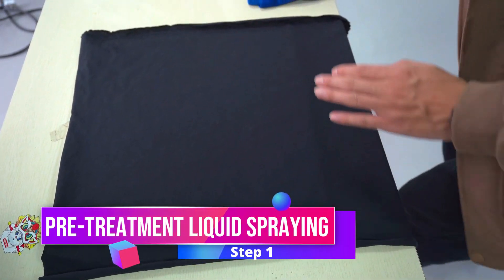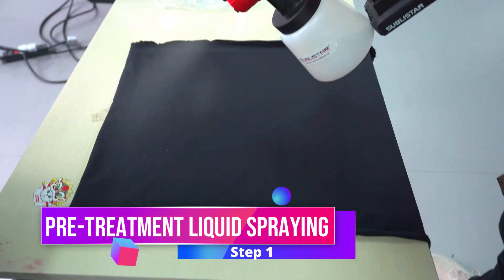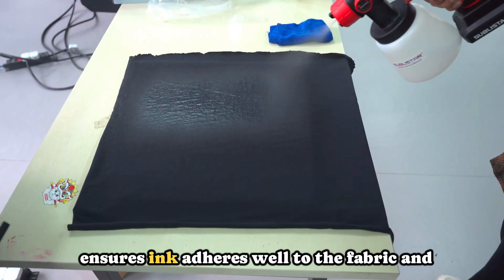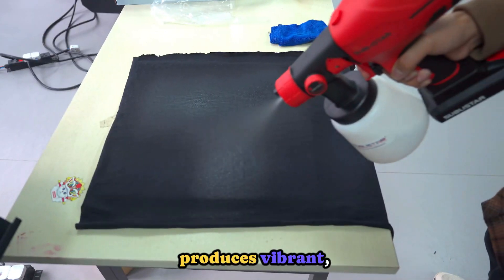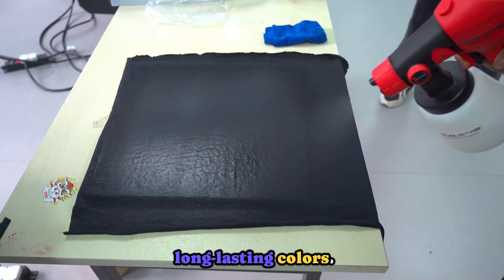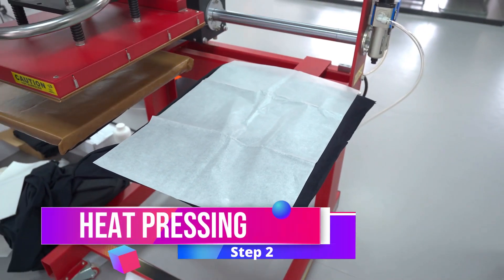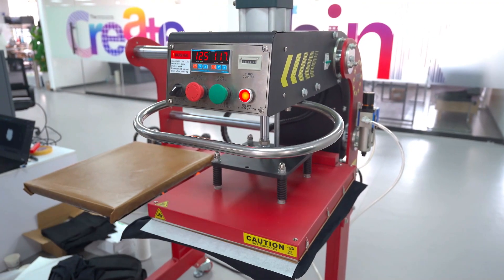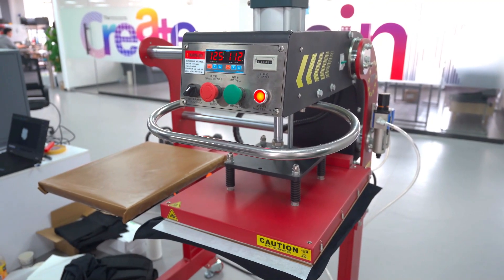Step 1: Pre-treatment liquid spraying. Prepare your garment by spraying it with a special liquid that ensures ink adheres well to the fabric and produces vibrant, long-lasting colors. Step 2: Heat pressing. The garment is heat pressed to lock in the pre-treatment, creating the perfect base for printing.